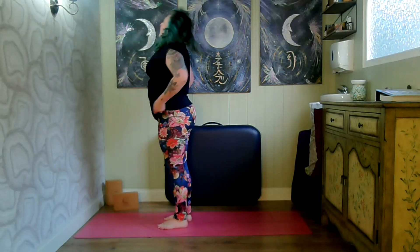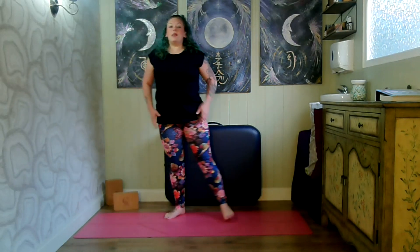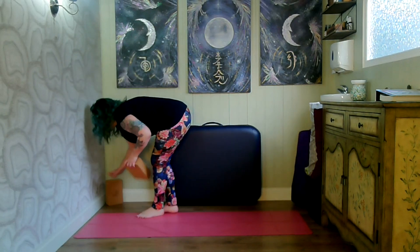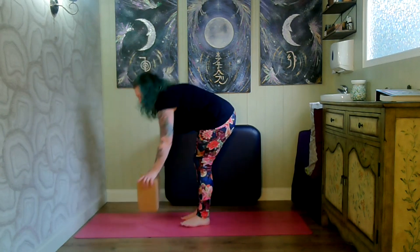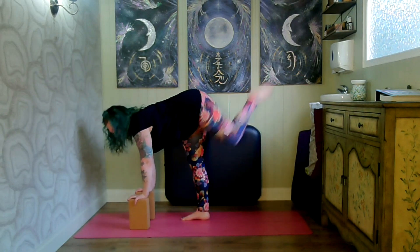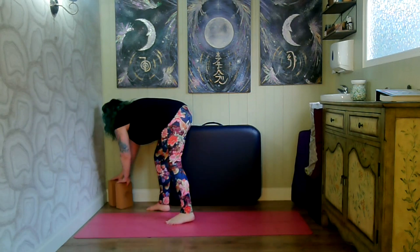Bring yourself back up to standing. That one is a little bit more tricky — you have to ensure that you're nice and grounded and that you're not going to be wobbling all over the place. So definitely use your hands. If you're finding it difficult and need more stability, you can always use blocks as you're going into your standing splits, to help provide that extra support.